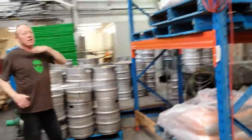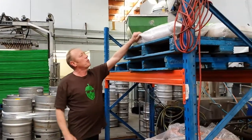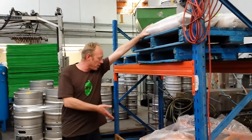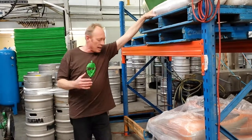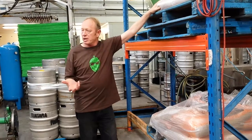So here we have the beginning of it all really — this is where the malt comes in. There's the malt there. We use Gladfields malt. It's good, good quality New Zealand malt. It's got lots of different types of varieties we can use.